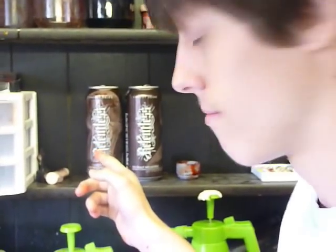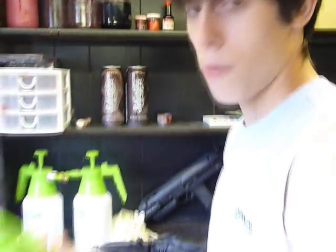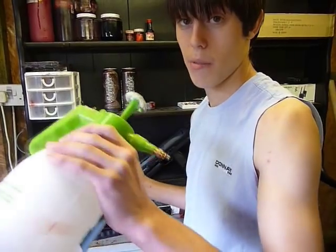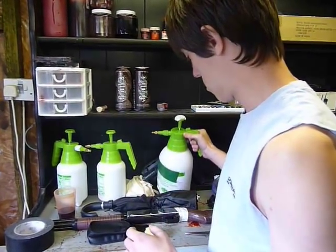First, you're going to need an old shirt that you don't mind getting cut up. You're also going to need one of these — this is a pesticide spray bottle. It comes in all different sizes, but I prefer to get the bigger one, as it has more power.